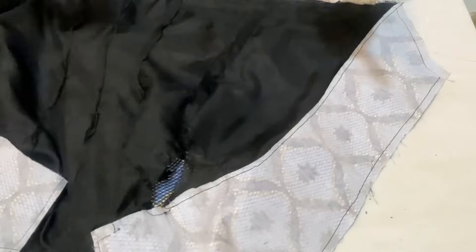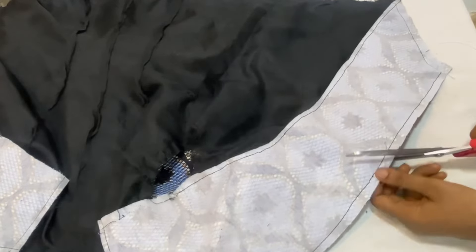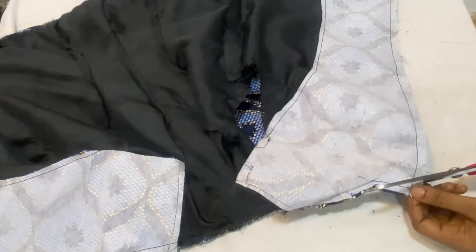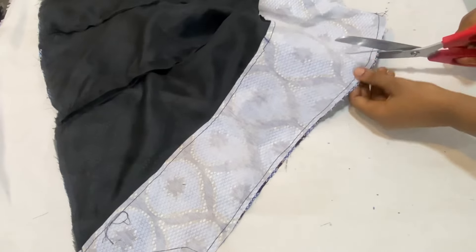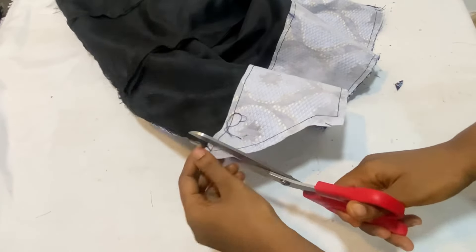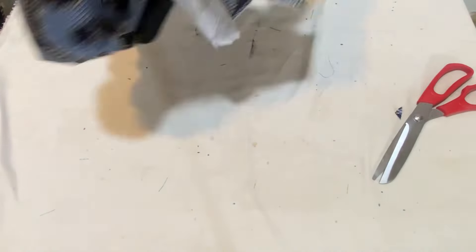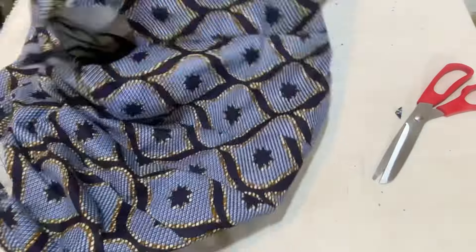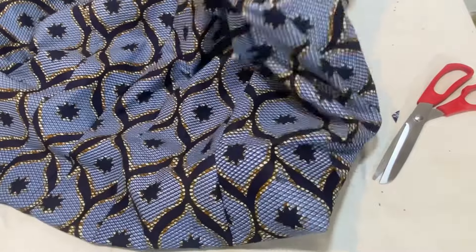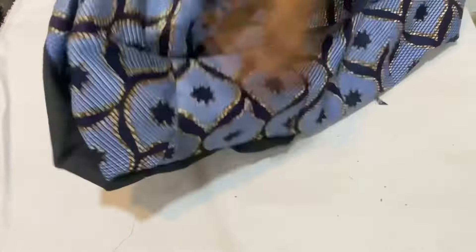After closing up both sides and the lower part, before turning to the right side, form small notches all the way around — cut into the seam allowance making sure not to cut through the thread. Then flip it over to the right side through the armhole area, which is still open. Bring out all the edges very well, then iron it out thoroughly.